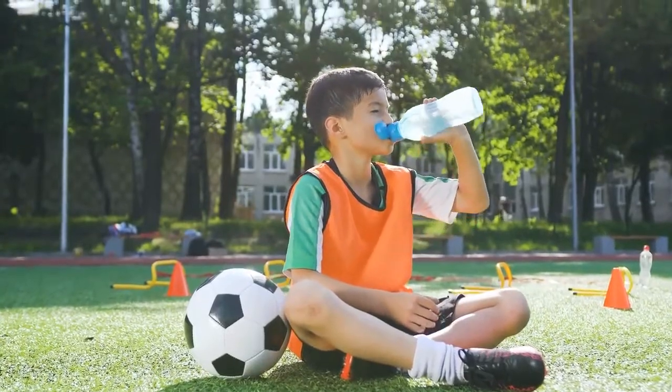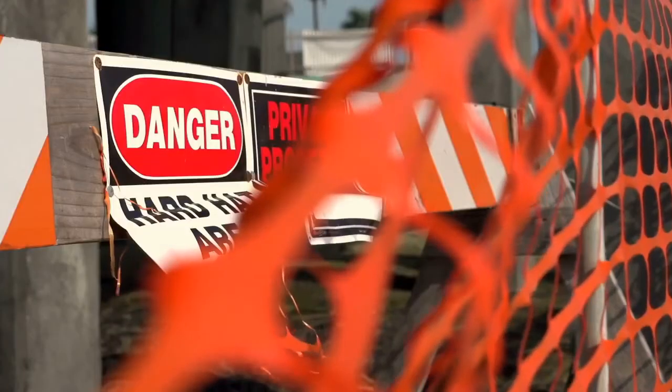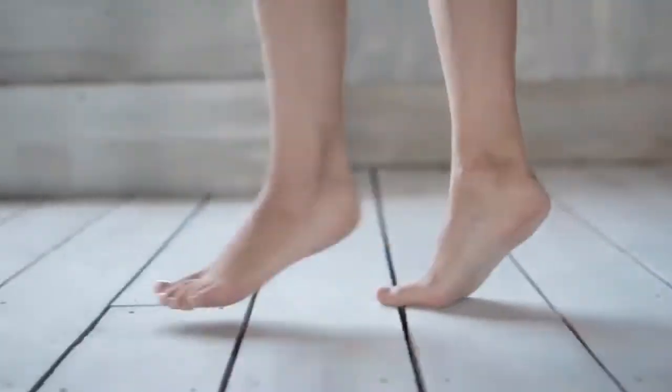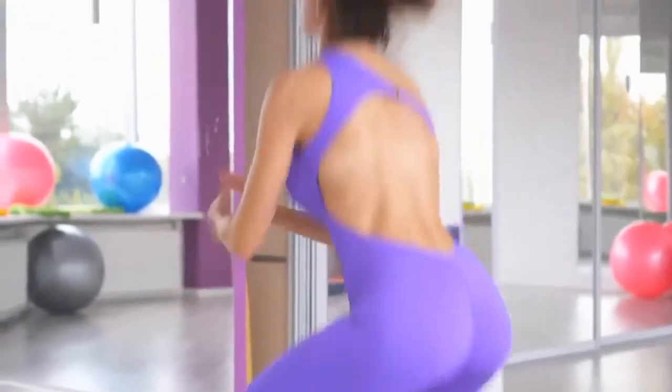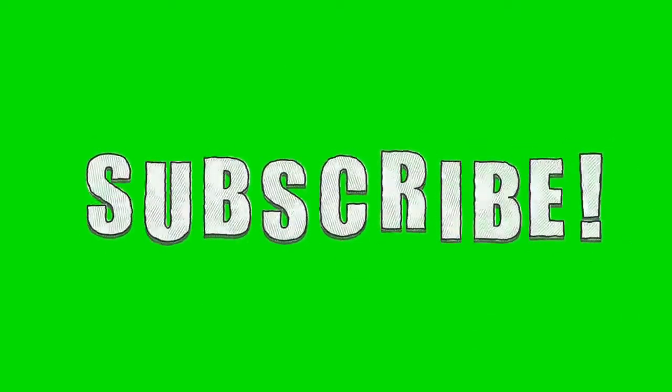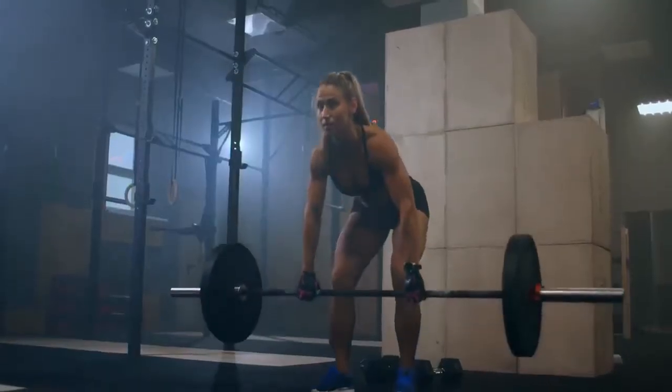Plyometric jumps: on grass or another soft surface, spring as high as you can over a bar or other barrier and land as softly as you can. If you're doing this on a wooden floor, immediately spring back up and jump over the bar in the other direction. As you gain endurance, you'll be able to do more jumps in succession.